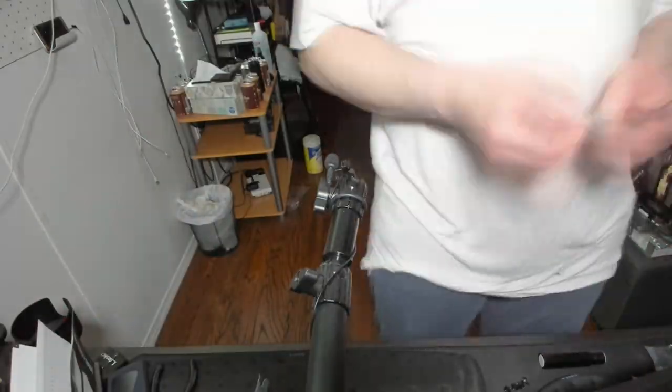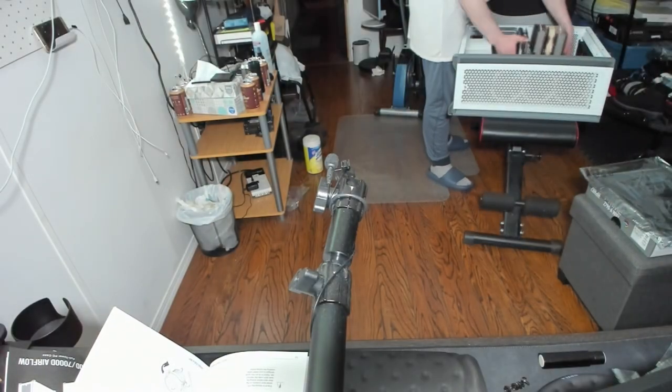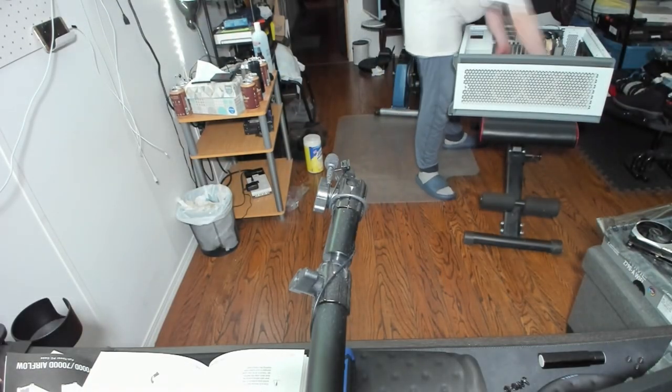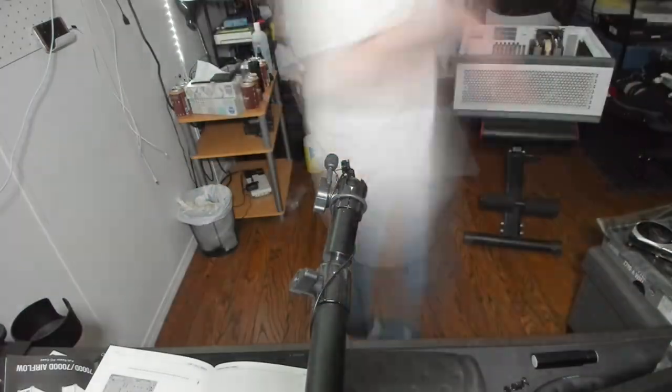The Thermal Grizzly Carbonaut seems to work really well. Thermals do seem pretty decent — it's 36°C at idle, and the max I've seen it hold at is around 70°C. Very, very cool.